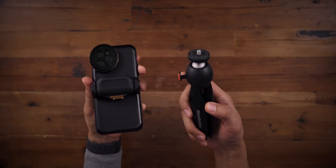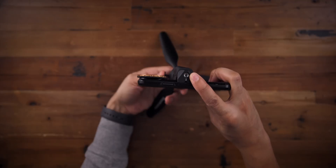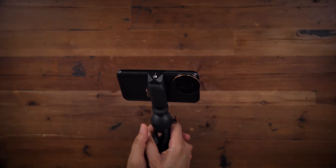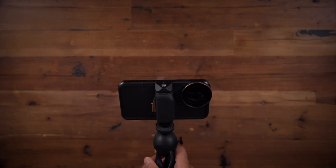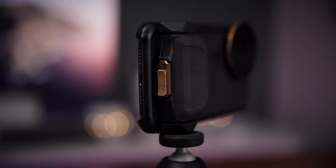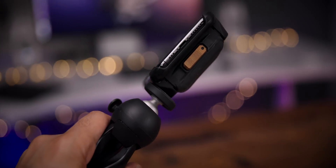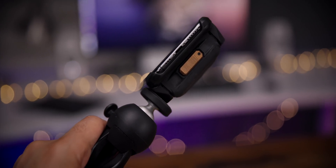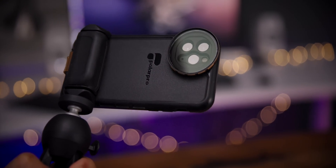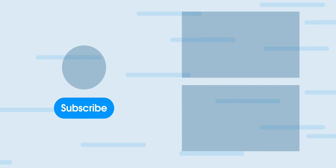Here's my trusty Manfrotto tripod — we'll just screw that in. You can adjust it and enjoy the stability made possible by a tripod. You can even use it in vlogger mode if you want to. Ladies and gentlemen, it is the Light Chaser Pro for the iPhone 11 series of smartphones. It is available today for pre-order at special introductory pricing that starts at 99 bucks. Let me know what you guys think down below in the comments. This is Jeff with Nine to Five Mac.